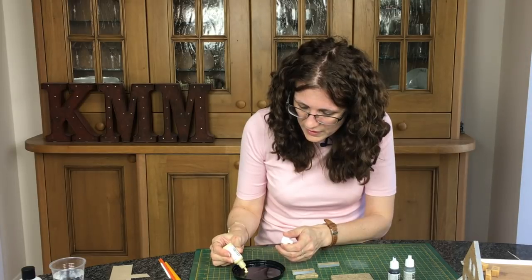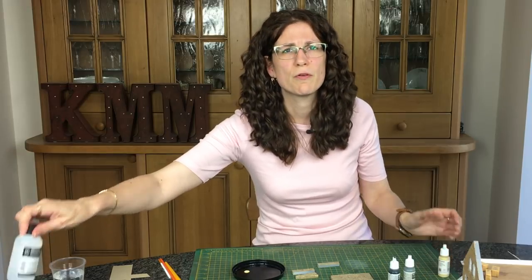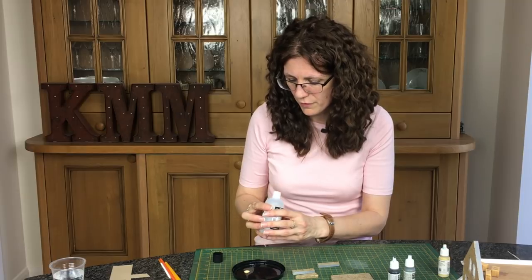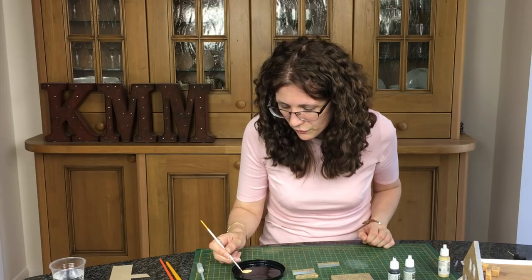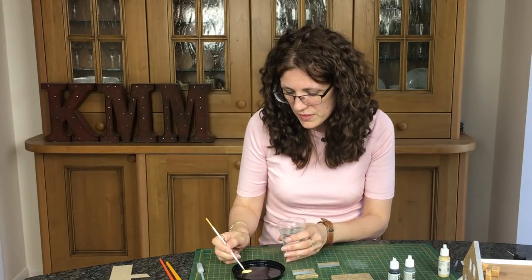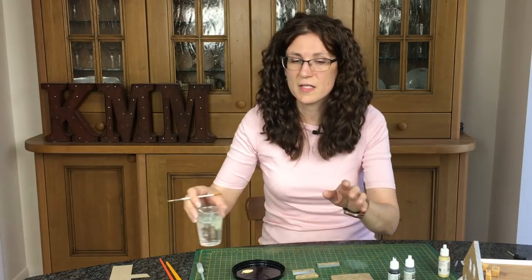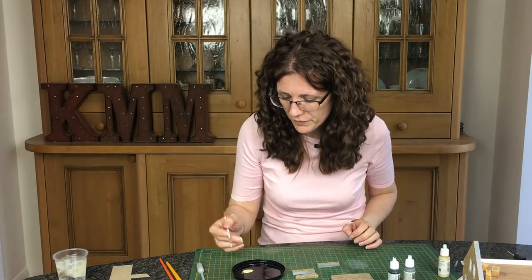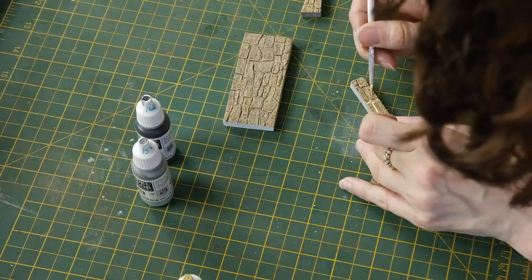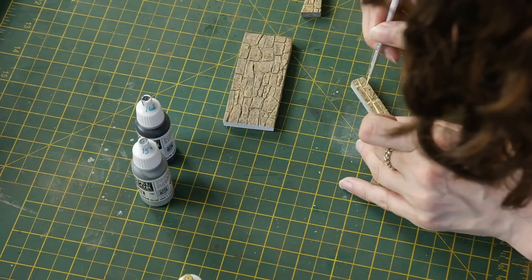I'm just going to shake it, squeeze a little bit out, and then add a couple of drops of flow improver so it will flow. This is just Windsor and Newton flow improver, just a couple of drops. We need to do the little flow test — I think that's still a bit too thick. I want it to colour the walls without having to put a lot in, but I don't want it too thick because I'm going to be applying it to vertical walls. So I'm just going to run it into these gaps and it should just run along, but in this instance it's not quite flowing enough.